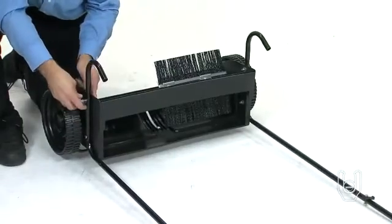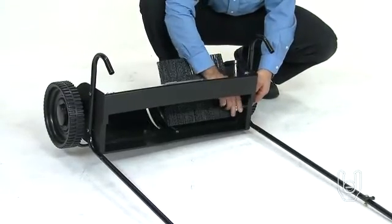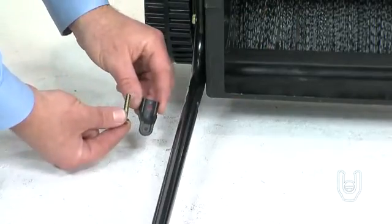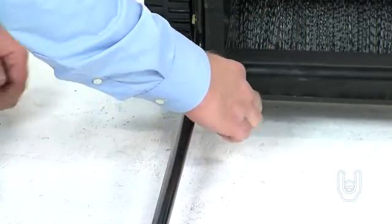Now go back and tighten all the bolts and nuts used to assemble the handle leg stand tubes and the upper handle tubes. Next, take two more bag rod clips and attach them to the inside of the lower handle tubes, close to the sweeper housing.